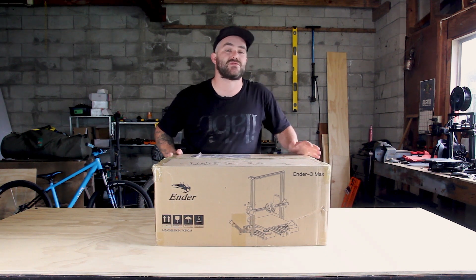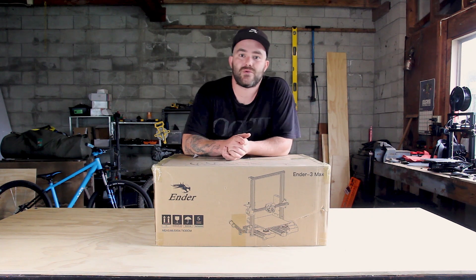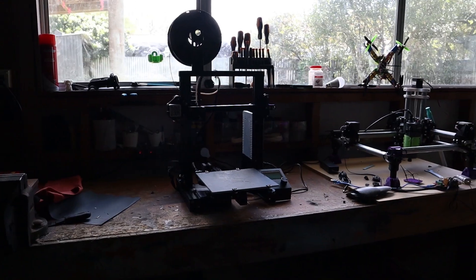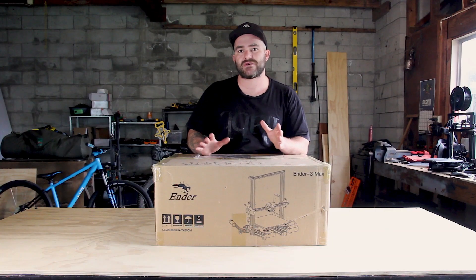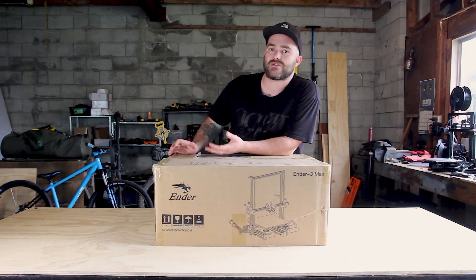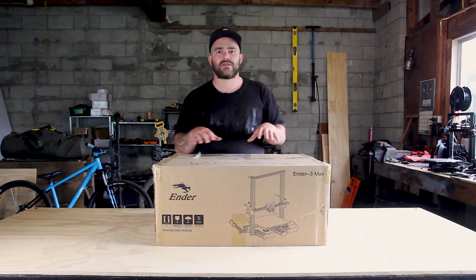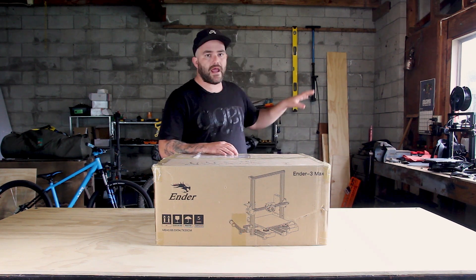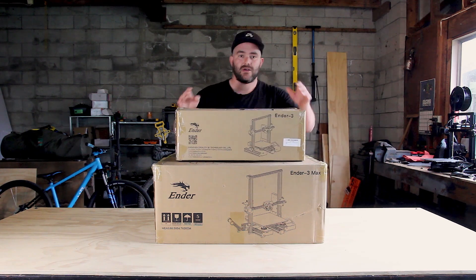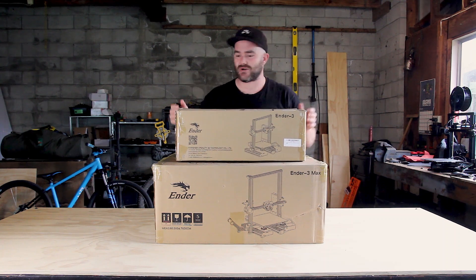I'm super stoked to be one of the first people to actually unbox and use this machine. I've been using my Ender 3 for a few weeks now, which I paid for with my own money, and I've been pretty happy with it. This video is not going to be so much a review — it's more an unboxing, assembly, and my first impressions. I'm also going to dive into the difference between this machine, the Ender 3 Max, and the normal Ender 3.